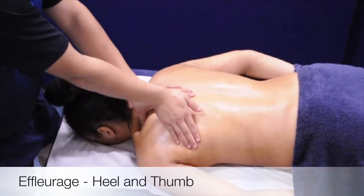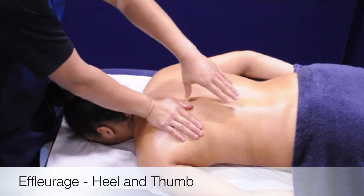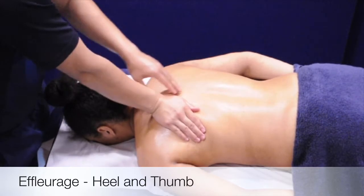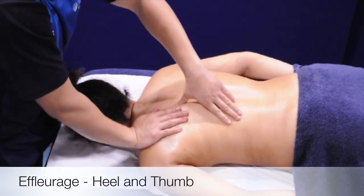This is the heel and thumb technique. It is an FLOR stroke that can be used at the shoulders. For this technique you will need to be in the squat position, with the therapist stood at the head of the client.